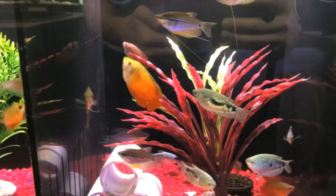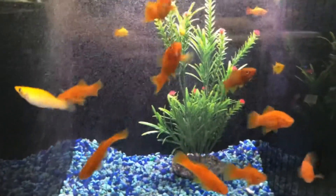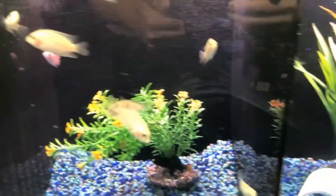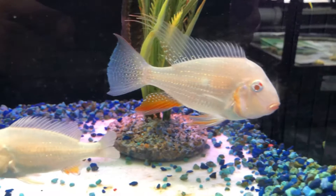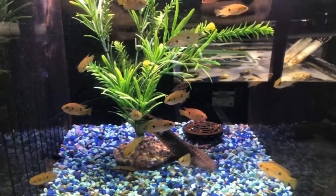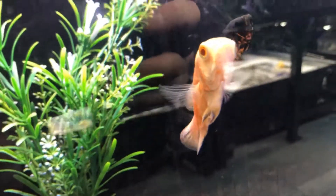Some dwarf gouramis, strawberries, swordtails — look at that setup, it's so nice. Some geofagus, some blue channel catfish. Some neon blue cichlids and your assorted Oscars.